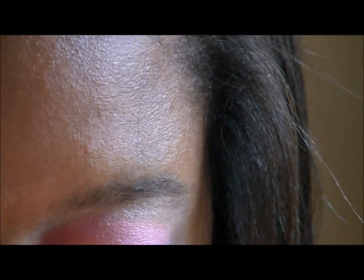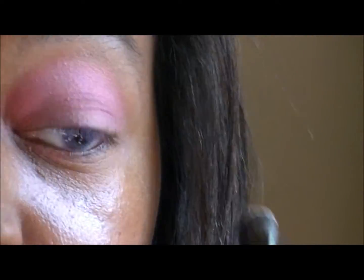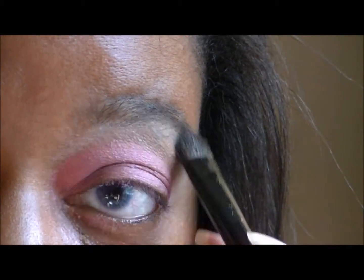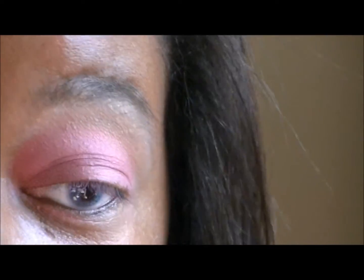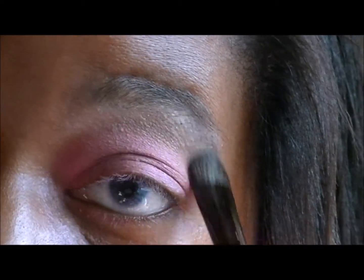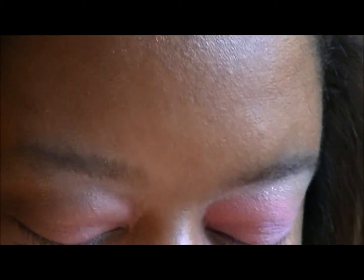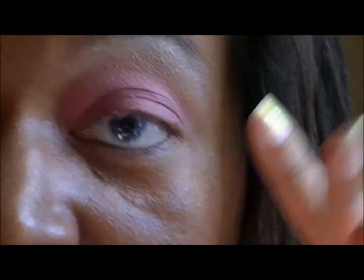Now I'm gonna highlight first, so I'm just gonna take a gold color — any gold color — and smack it up there, because sometimes my highlighter gets lost in the whole look. Next I'm gonna go into the Surabaya Duo, into the darker side — not the cinnamon side but the nutmeg side. I'm gonna use the 224 brush and start filling in my crease, smoking it in on the outside.